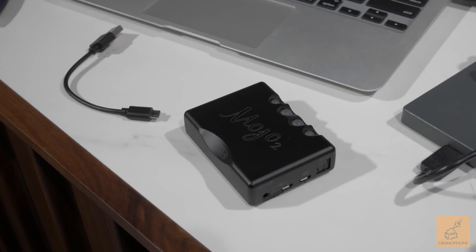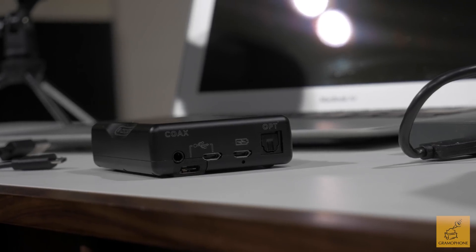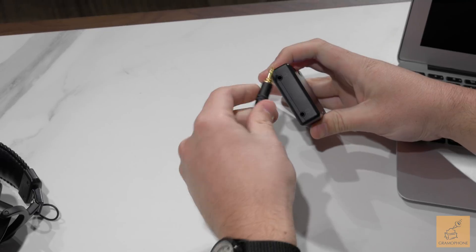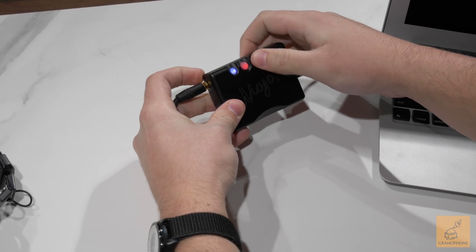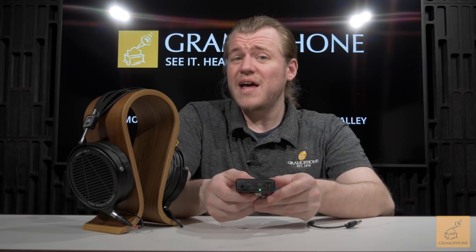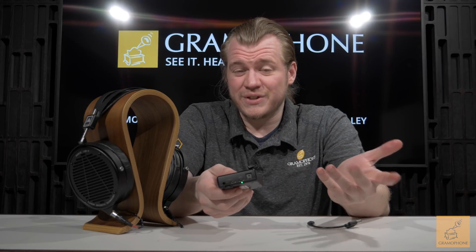Looking at the side, we can see our inputs. We've got USB-C finally, plus micro USB for charging. These are actually two different circuits — one for charging and one for data input, meaning what you're listening to. So while the Mojo 2 maintains all the great signal quality features of the original and adds USB-C, it would still be nice to see that unified into a single USB-C at some point. But at least Chord is on the path to modern connectivity. We've also got an optical input as well as a mini coaxial input, so there are a lot of input options for a portable DAC amp.